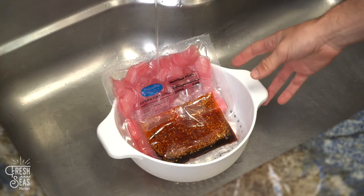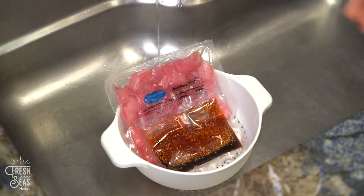If you are under a tight timeframe, here is how to thaw poke cubes in 30 minutes or less.